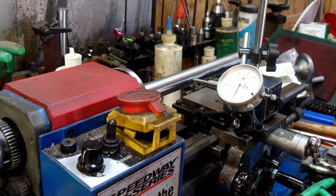eBay's got them for $40, $50, free shipping. I think it's worth it.